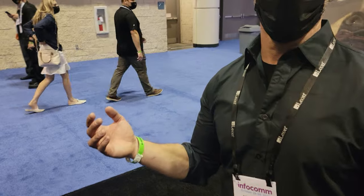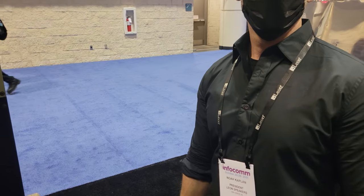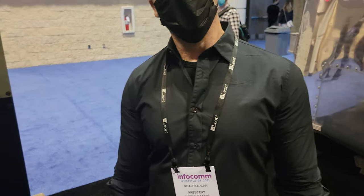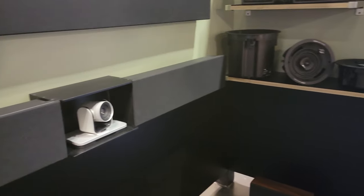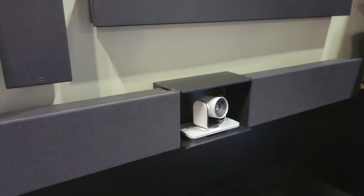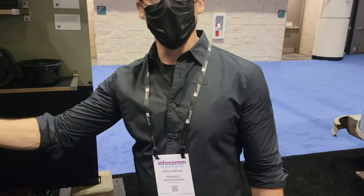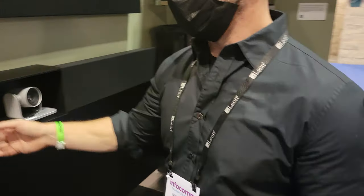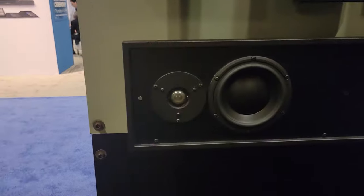You ever heard of Leon before? I think you guys were here in 2019, so I was here in 2019. We've been doing this show for a long time. We custom-built all the stuff, hand-built from scratch in the US. We basically take any technology and design around whatever tech you use. If you're a Cisco or Polycom house, we're integrated right into the speaker.